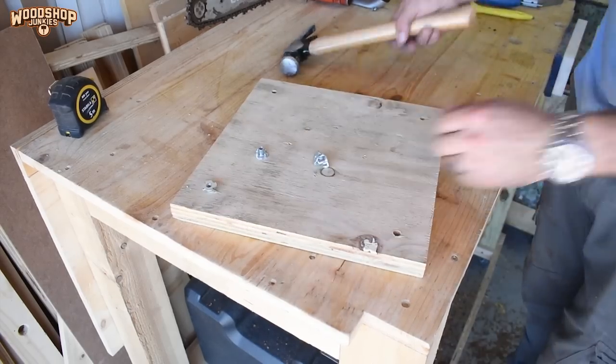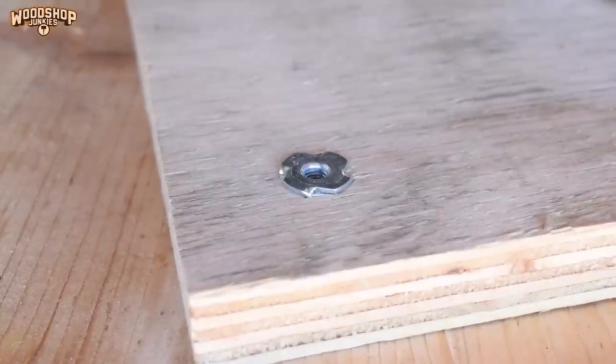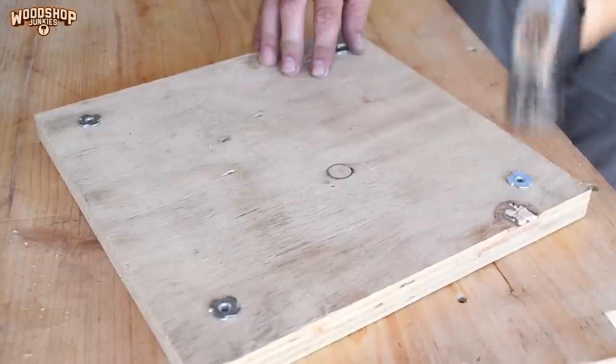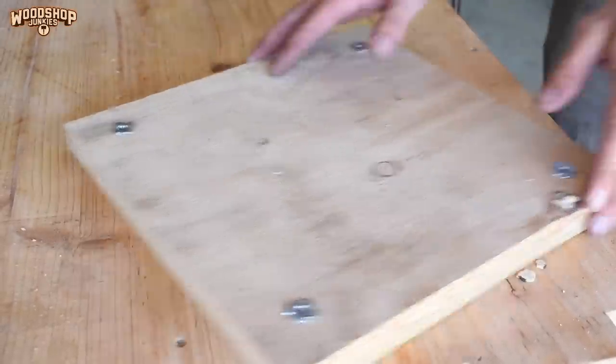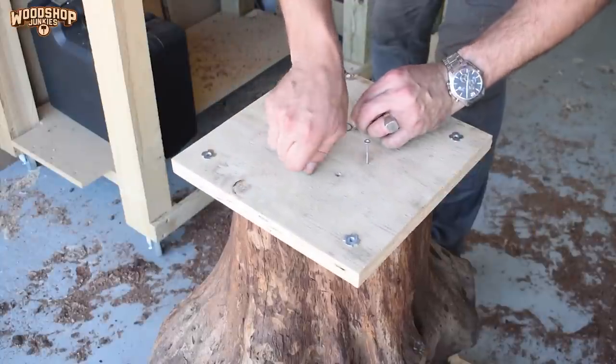To the now kind of flat stump area I'm going to attach a plank. In the plank I'm going to set four T-nuts, and using four bolts I'm going to try and get the best angle of the stump before I make the level or flat cut on the root area.